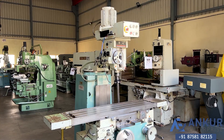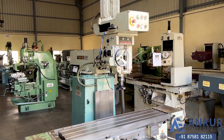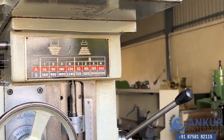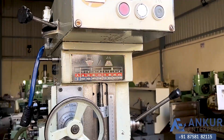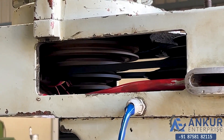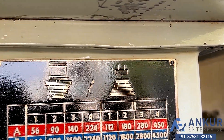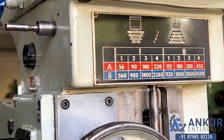Now we will see different spindle speeds. The low spindle speed is 56 rpm and the high is 4500 rpm. We can change the spindle speed by changing the pulley, as the chart is given. Currently working at 90 rpm.